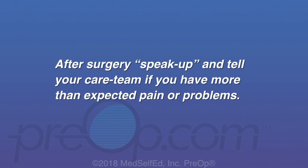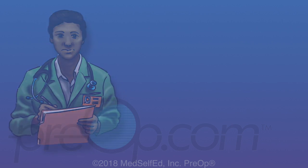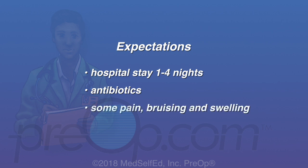After surgery, speak up and tell your care team if you have more than expected pain or problems. They will be watching for early rare complications. Most patients stay in the hospital for one to four nights. You can expect to receive antibiotics to lessen the risk of infection. You will have some pain, bruising and swelling, and you may have a drain near your incision for a few days.